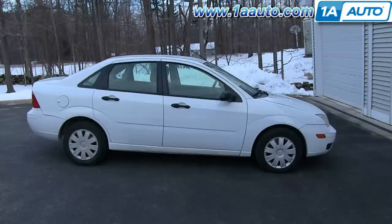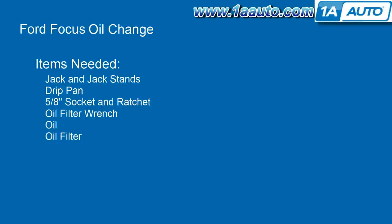In this video, we're going to show you how to do an oil change on this 2005 Ford Focus with the 2-liter engine. The items you'll need for this are a jack and jack stands, a drip pan, a 5/8 inch socket and ratchet, an oil filter wrench, oil, and an oil filter.